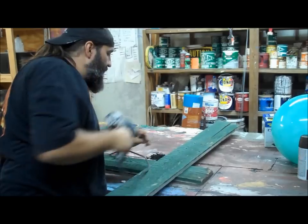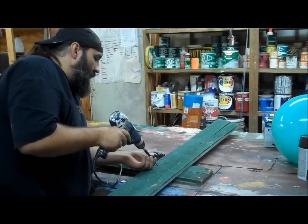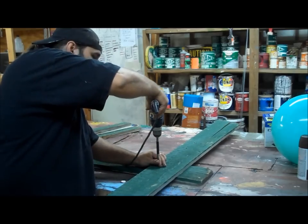I just wanted to show you guys this so you didn't ask any questions later. I am not going to teach you how to use a screw gun.